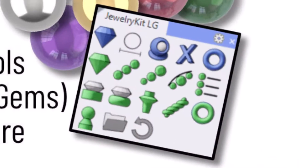The free kit doesn't have the jump ring tools, the gemless tool, the rope tool, or the doming tool.